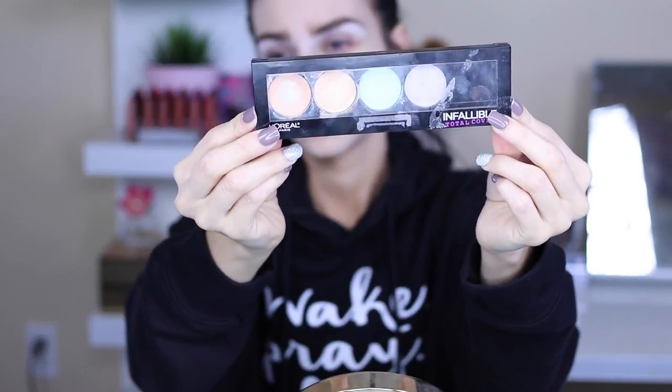Alright guys, so first we're going to moisturize our face. Like I said, I want this look to be very glowy and dewy, so I make sure to very well prep my skin. Right now prepping it with my moisturizer — you can use any moisturizer you like. Just make sure your face is completely well moisturized. For primer, you can use any one you like. At the moment I thought I had a drugstore primer, but I didn't once I was trying to film the tutorial, so you can use any primer.